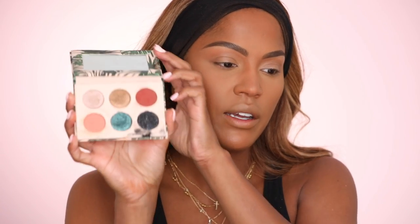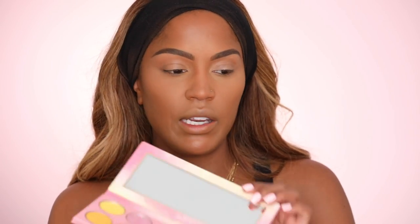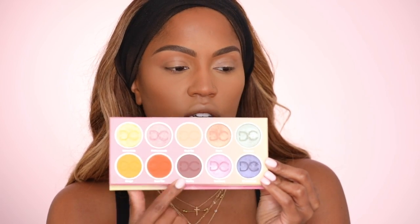Before I get into the eyeshadow look, I wanted to highlight a couple palettes that are new and worth checking out. Obviously Kylie's palette is super cute. The KKW Classic Palette — at first I was like, oh it's just another neutral palette, but I really do love the shades in this one. And Kristen Dominique's Lemonade Palette — the crease colors mango and sweet tea are super unique and really pretty. I just wanted to talk about those three because I'm not going to use them in this video, but they are worth taking a look at.